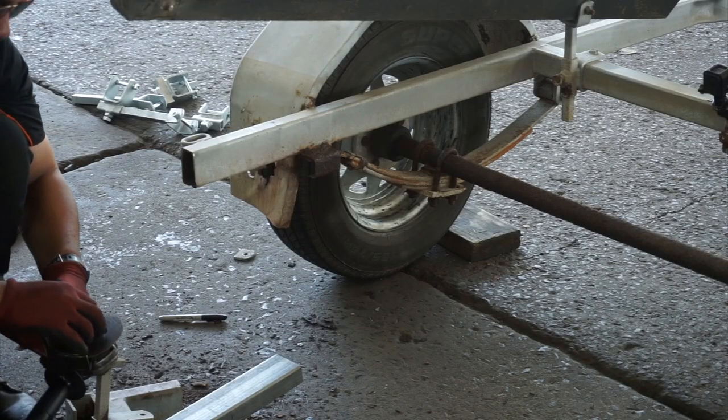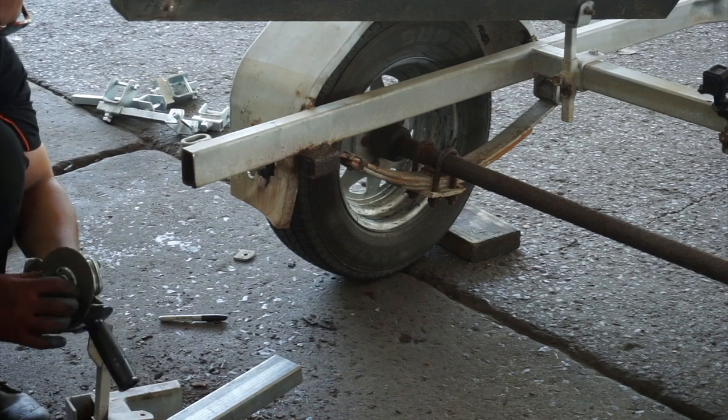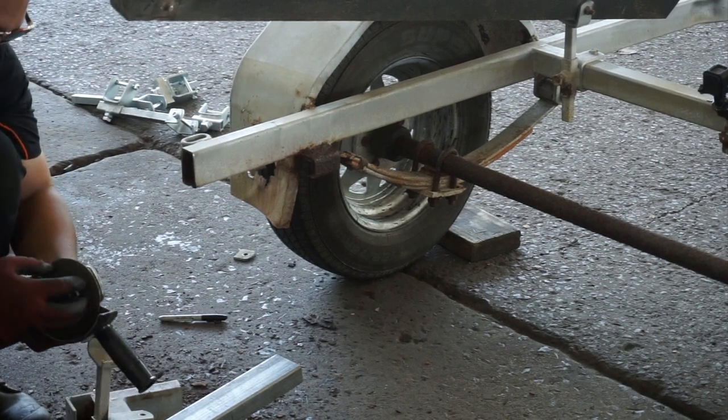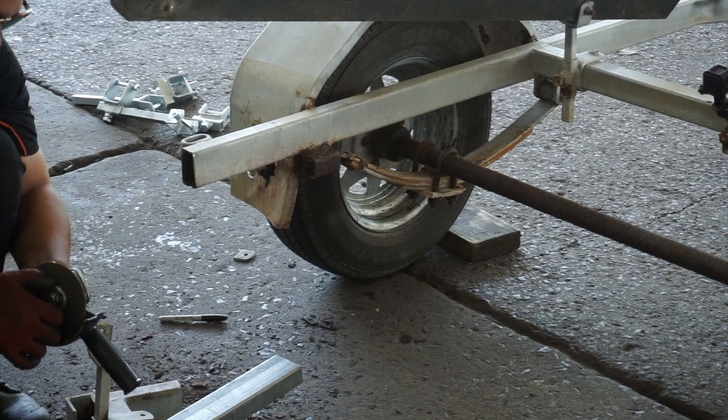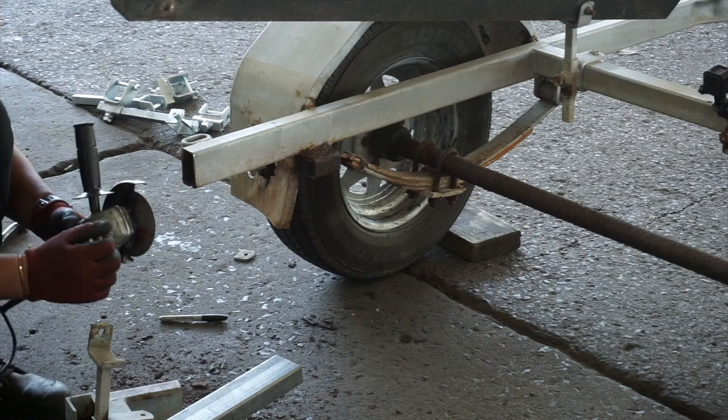What I'm doing here is just going to do a cut — take a measurement, cut this bit here — and then we'll be all done. Then we'll do the other side.